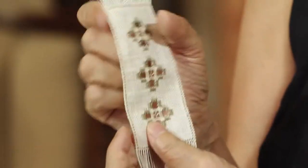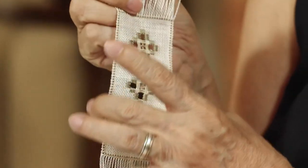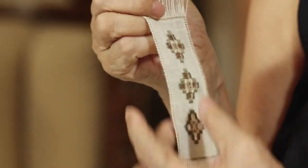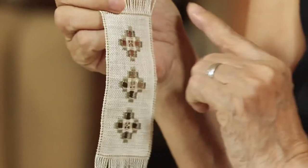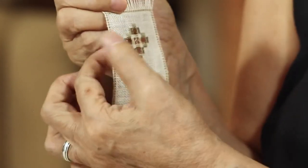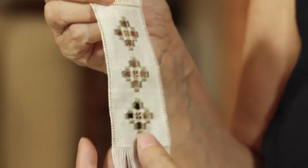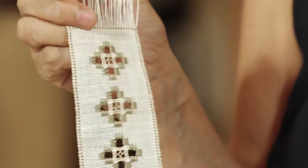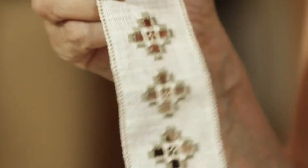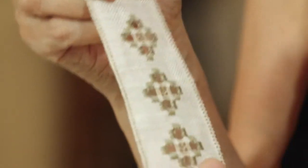The nun stitch is a very strong and sturdy edging for most needle crafts. I love this stitch because it will not give you a bulky edge. If you're going to do hem stitching, you will fold the fabric and it will be too bulky — it's not nice for a bookmark. So we try to make it as flat as we can. The nun stitch is the best way to end a bookmark.